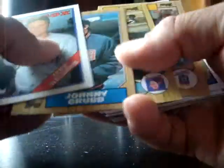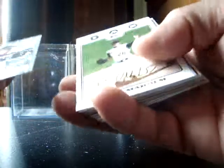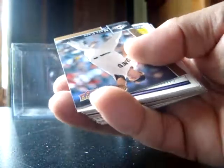I already made my money right there — I got the Trout, the money card, and a numbered card. These are a mish-mash of different year cards — different Topps, Donruss, you know, as expected.